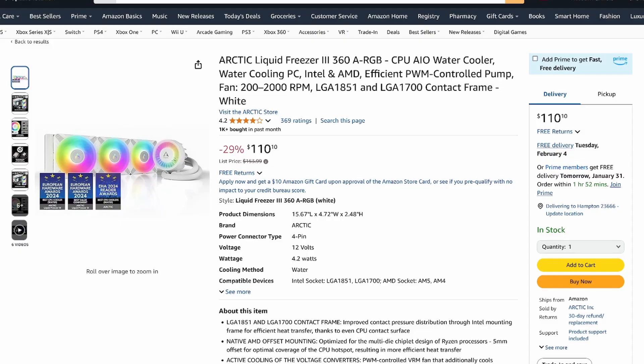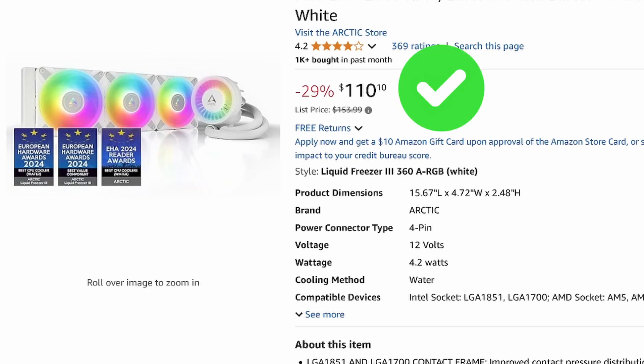Let's talk price. The cooler I have here — the Liquid Freezer 3 360 in white — comes in at $153.99. It's constantly on sale on Amazon; in fact, the last time I bought one it was on sale then too, so I've never paid full MSRP. Maybe it's just a marketing scheme. But the price right now on Amazon is $110.10 — $110 for a white all-in-one liquid cooler with RGB lighting. That's a good deal.